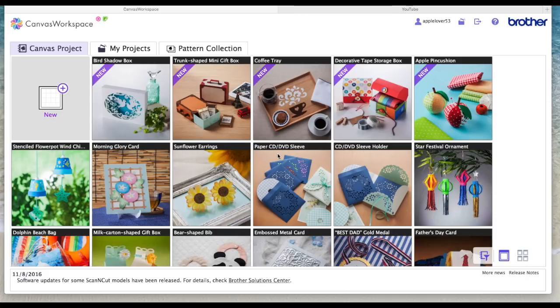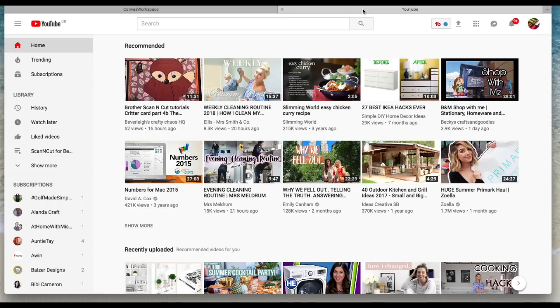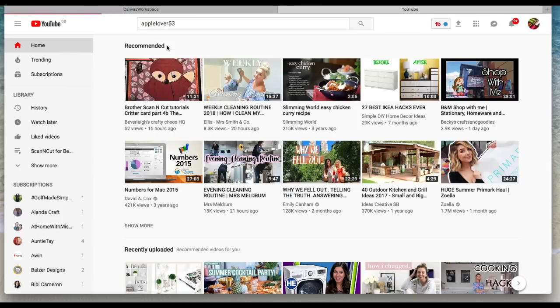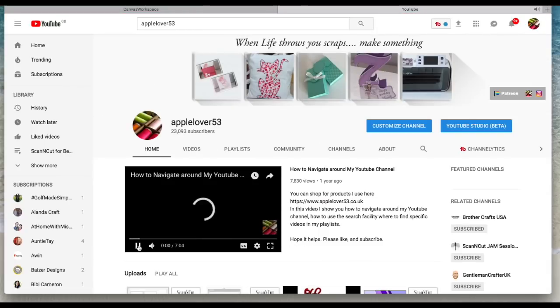This is another quick video in the beginner's guide to Scan and Cut Canvas series I've been doing over the last couple of weeks. If you're not sure what those videos are, go to YouTube and in the search box at the top type apple lover 53 — it's usually the first one that comes up. Click on my channel and I'll just stop the introductory video.